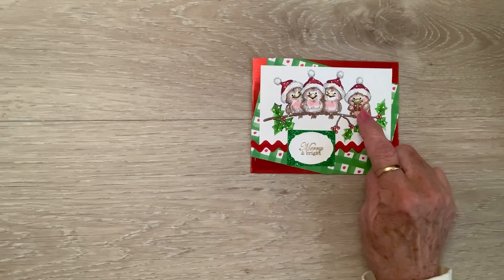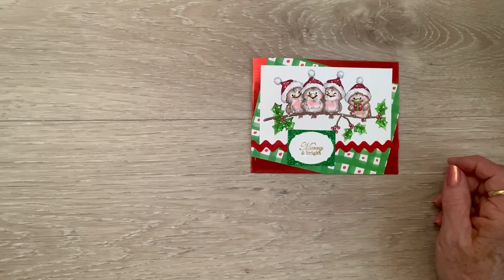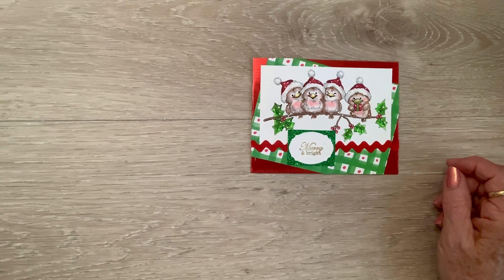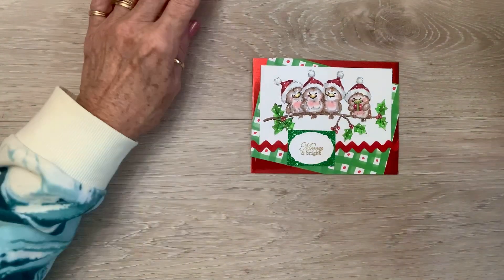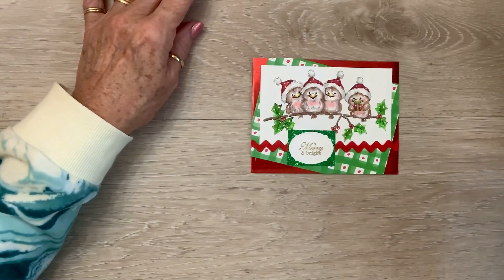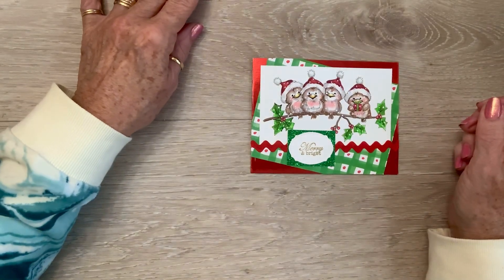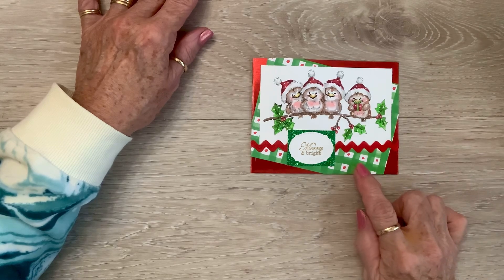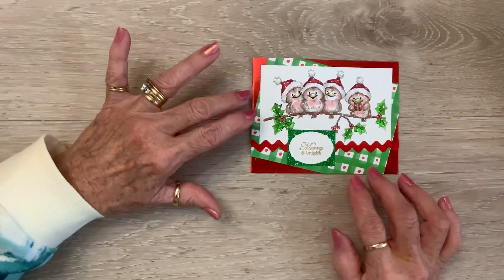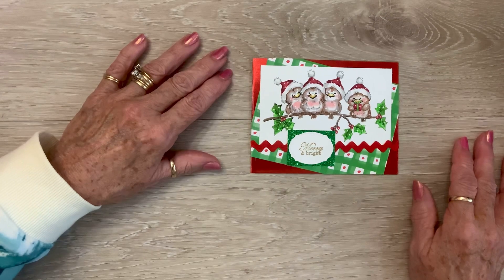Look at them! Look at this one with the present - he's just so tickled, he can't hardly stand it. So I colored these with my Copics, and then the blush and their bellies are done with my pastels and an eyeshadow applicator. And I put it on Red Full and then I cut a piece of this wonky because I absolutely love the pattern with them and the colors.